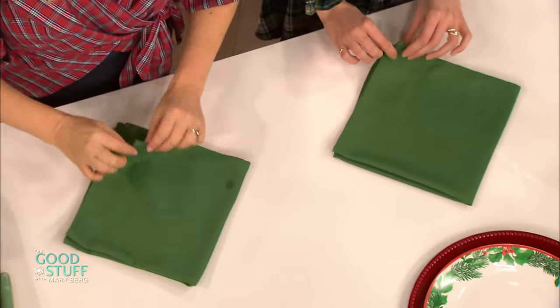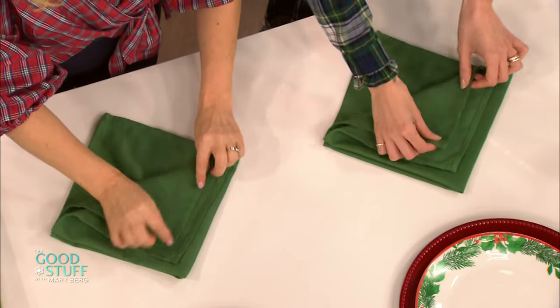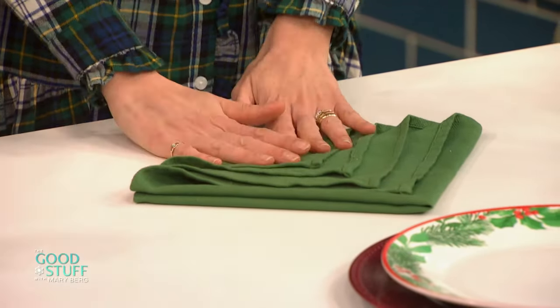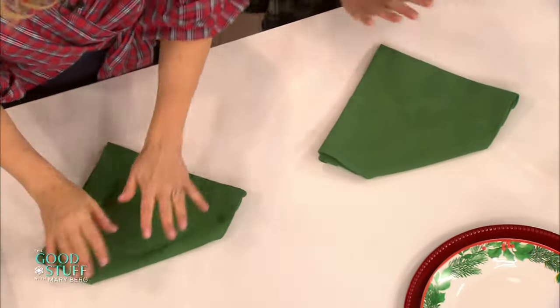Then we're going to take the points and we're just going to fold them up, with a little space in between each fold. A little bit of a space in between. Now we're going to flip it over like this — this is the tricky part. Do it this way. You can do it any way, but we're going to do it this way.